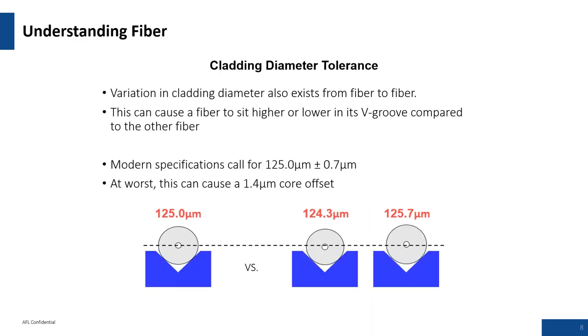With cladding diameter tolerances: if both fibers are 125 microns sitting in a fixed V-groove system, they'll be in the same plane and you'd get good cladding alignment. A smaller diameter fiber sits deeper into the V-groove. Worst case scenario with the specs mentioned, a 1.4 micron core offset is about as much as you can expect from this type of phenomenon.